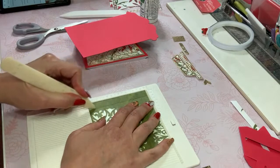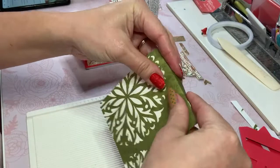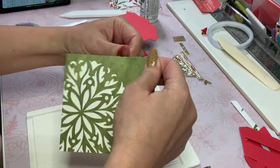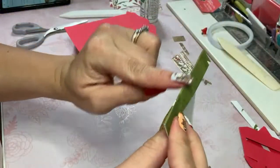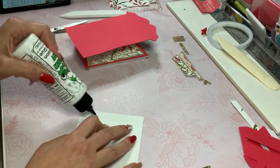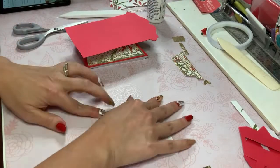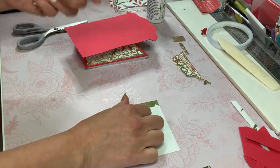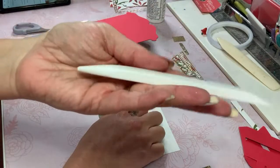I folded it over so that I would have a lip, and I'm going to glue that part down. This bone folder — I got on Amazon. They're typically very expensive, however I'm a bit of a beast sometimes and I did mess up the tip, but it works beautifully. What I did was push the nib too far in the groove. It came in a pack of two at an excellent price.